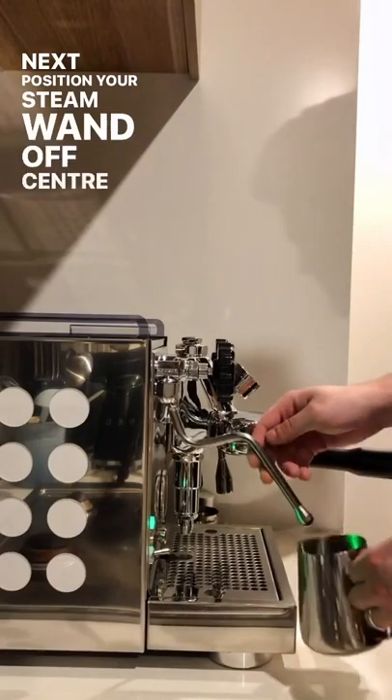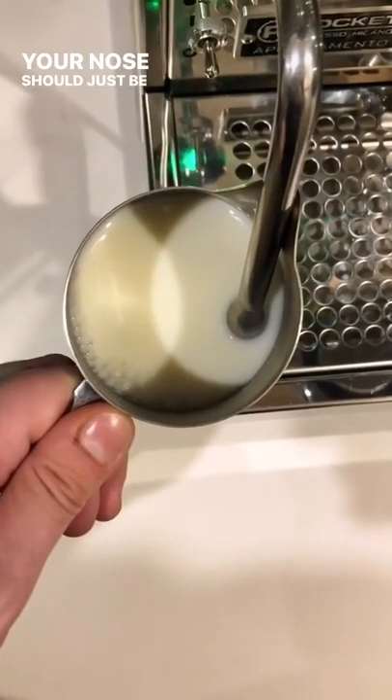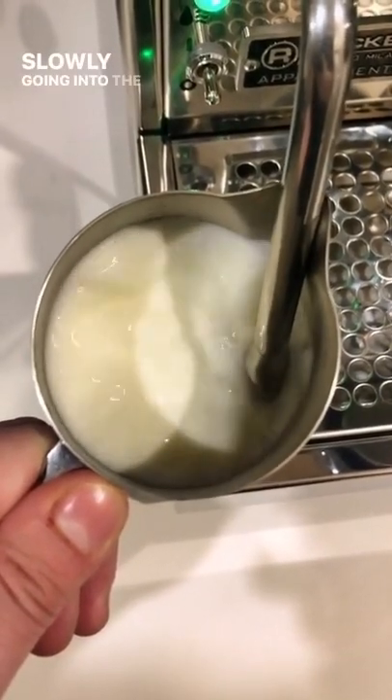Next, position your steam wand off-center so your milk will spin in a whirlpool motion. I find tilting the jug helps. Your nose should just be below the surface of the milk, so when you turn the steam on, you hear a hissing, which is air slowly going into the milk.